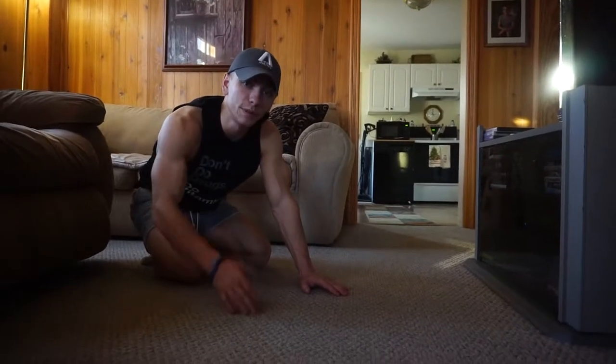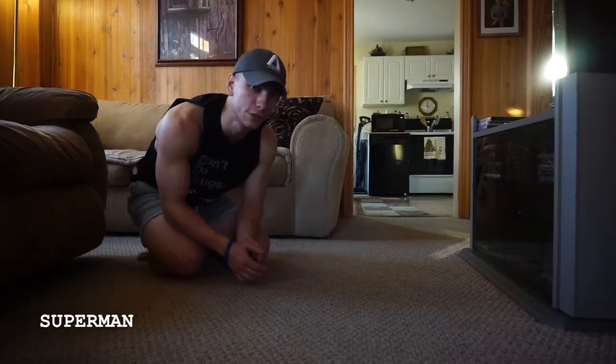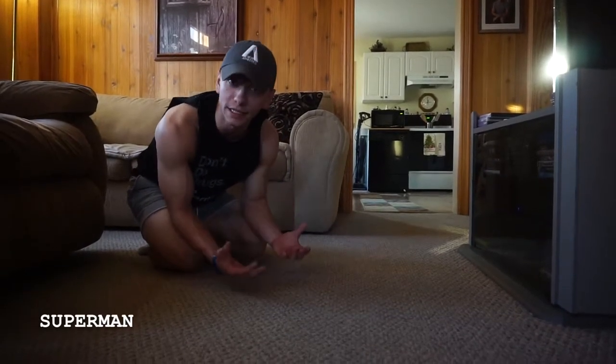Next is going to be supermans. Supermans are something that you probably have never seen a lot of people do. It's not a very fancy exercise, but it's something that a lot of people need to do.